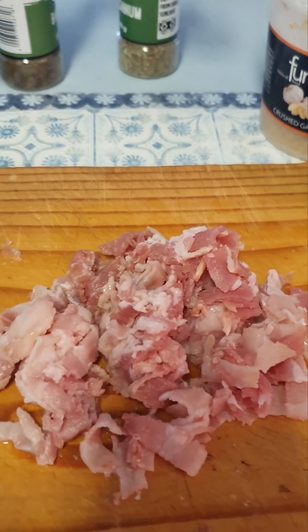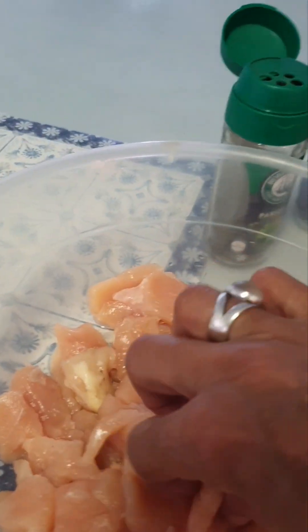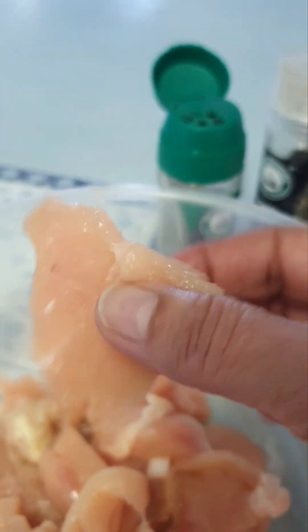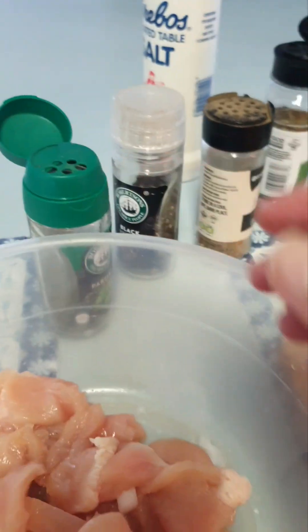I've put my stove on high and I've chopped the bacon. The chicken has been sliced. You can do it as you want, but I find this cut feels best in the mouth.